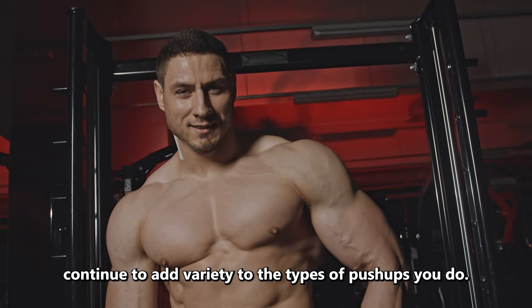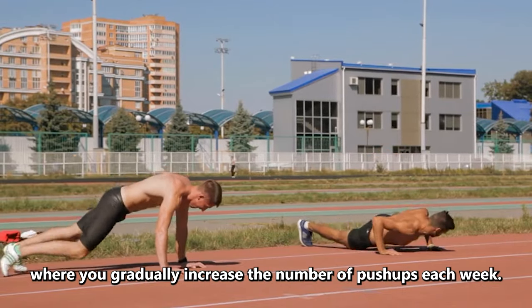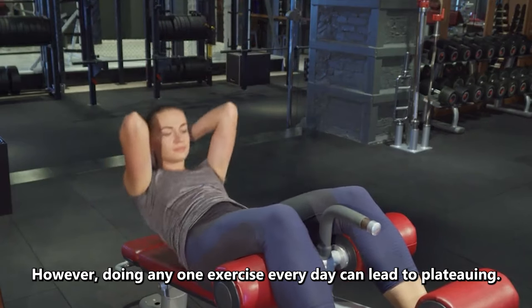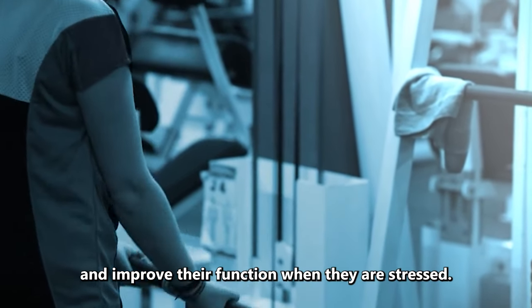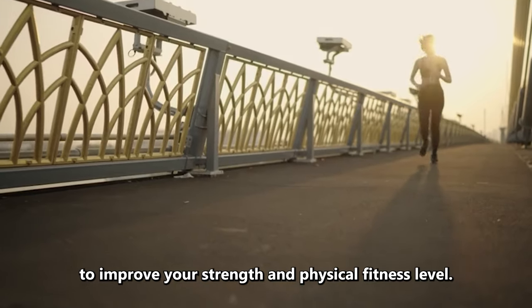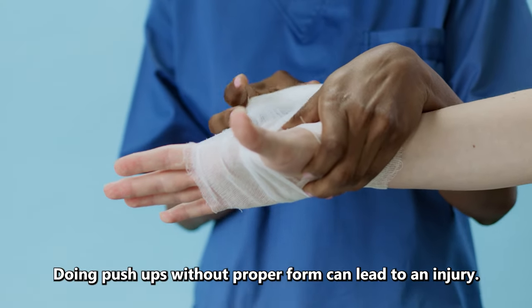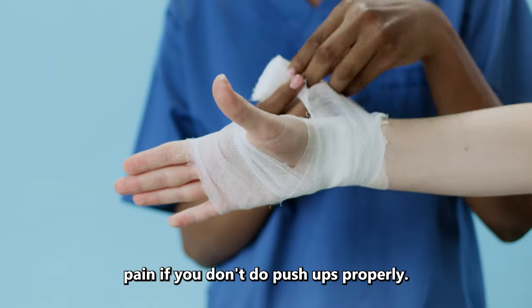For the best results, continue to add variety to the types of push-ups you do. You can also follow a push-up challenge where you gradually increase the number of push-ups each week. You can work up to doing 100 reps in 2 months. However, doing any one exercise every day can lead to plateauing, because your muscles adapt and improve their function when they are stressed. So it's important to continue to challenge your muscles to improve your strength and fitness level. If you're going to do push-ups each day, having the correct form is also important. Doing push-ups without proper form can lead to injury. For example, you may experience lower back or shoulder pain if you don't do push-ups properly.